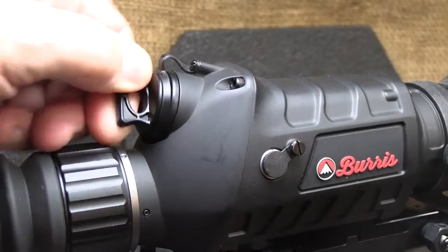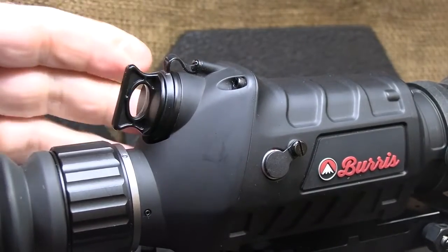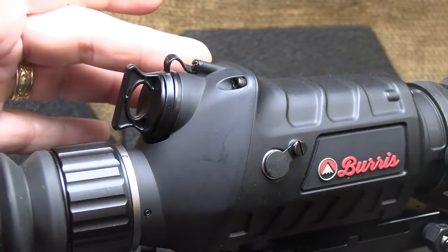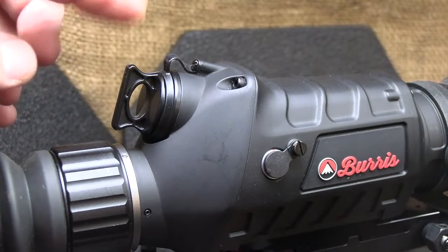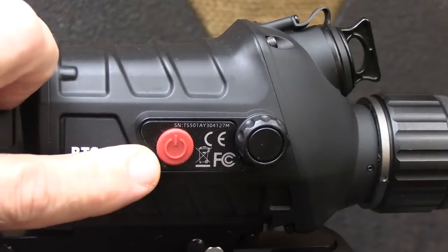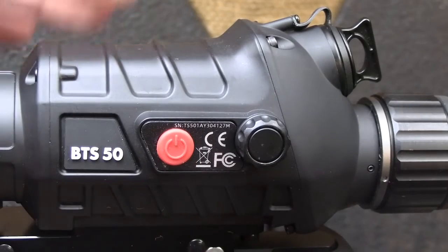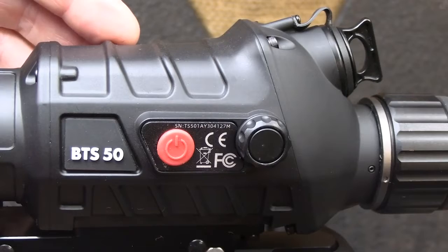Here we have a battery cap — you turn this and it pops out an 18650 battery. I love that because I can carry extra 18650s and throw them in there. This will go for three hours, which is pretty good. You can carry a couple of extra 18650s; they are rechargeable and a charger is included.